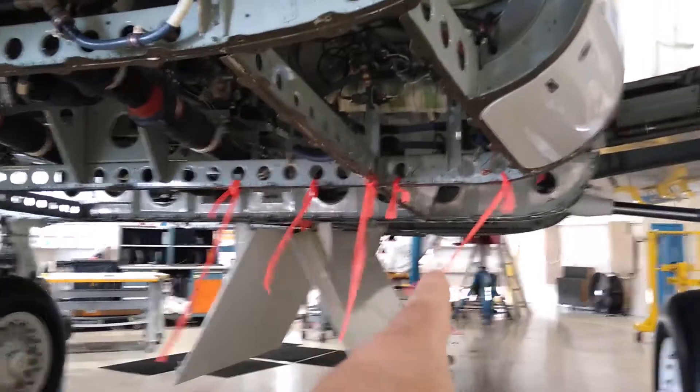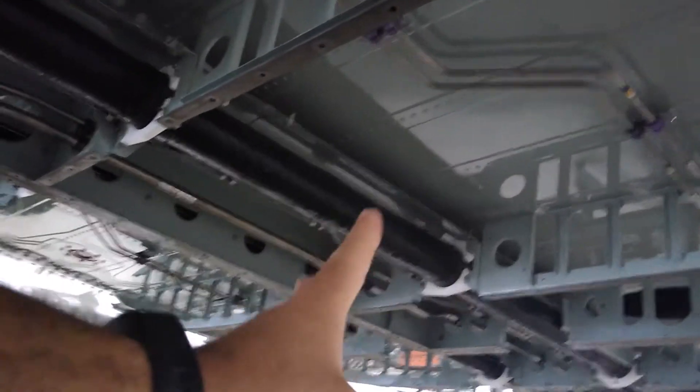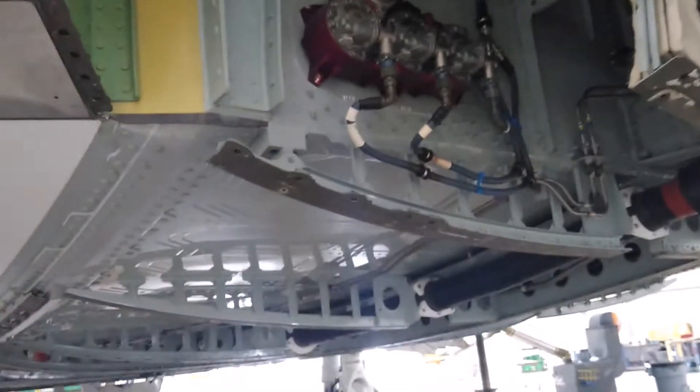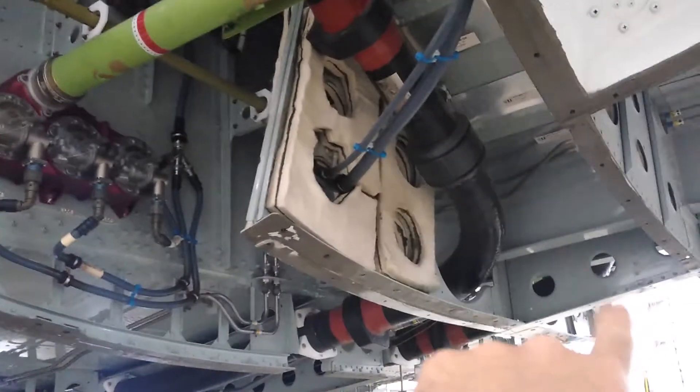Looking forward at the aircraft — this is the right main landing gear, left main landing gear, this is the belly of the aircraft. That hot air from the engines is piped underneath the belly. Following those pipes past the landing gear wheel well, from engine number two and engine number one, they come this way underneath the wing box and split into the left wing and right wing.